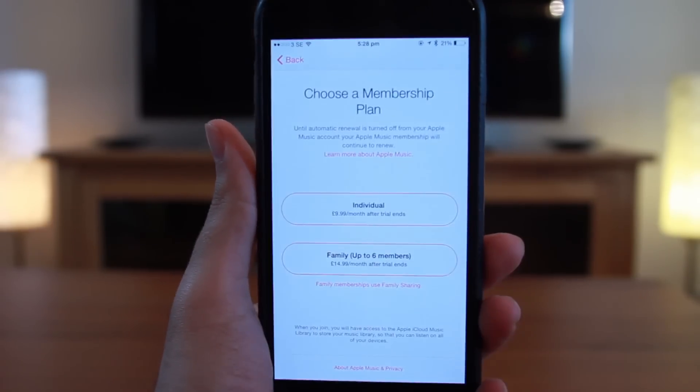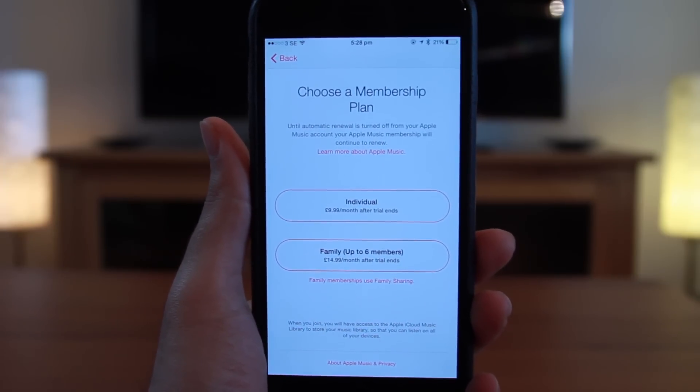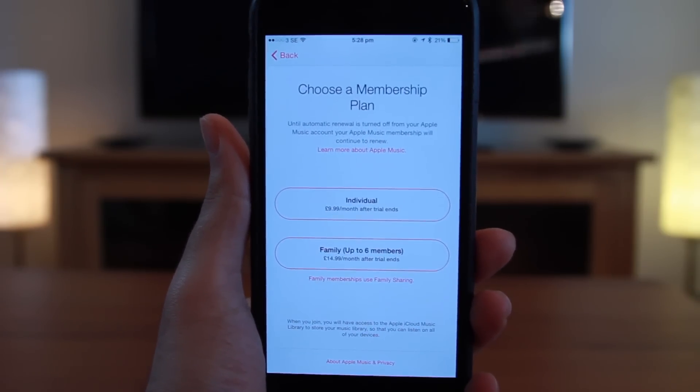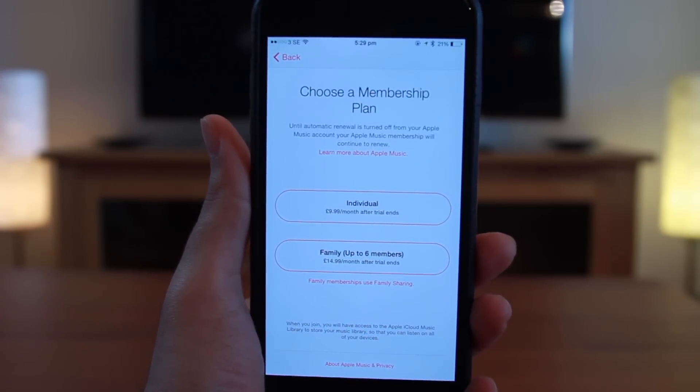Tap 'Start Three Month Free Trial.' Here you have to choose a membership plan. After the trial ends, it costs 10 pounds or 10 dollars a month for individual, and 15 pounds or dollars for six people in a family plan.